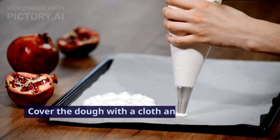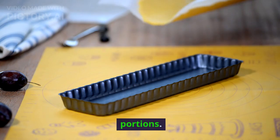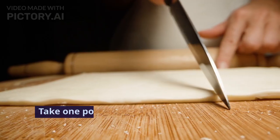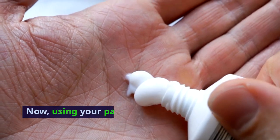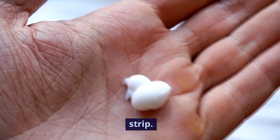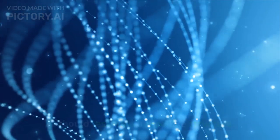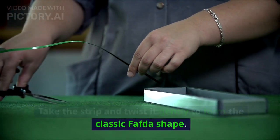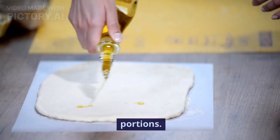Cover the dough with a cloth and let it rest for 15 minutes. After resting, divide the dough into small portions. Take one portion and roll it into a cylindrical shape. Using your palms, roll it out into a long, thin strip — it should resemble a rope-like structure. Take the strip and twist it gently to form the classic fafta shape. Repeat this process with the rest of the dough portions.